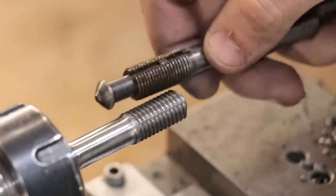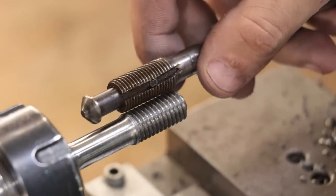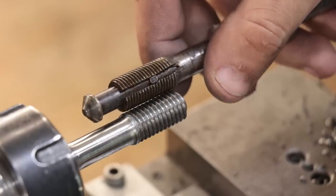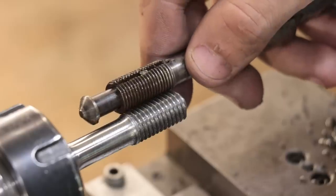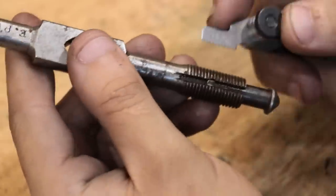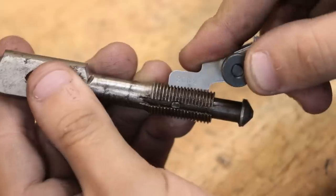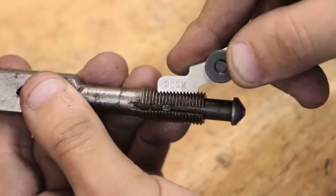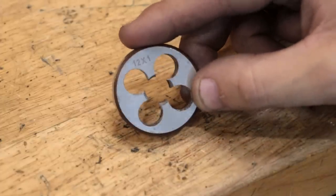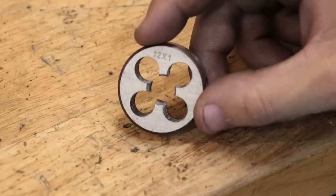I've just cut the threads for the moving jaw on the tap wrench, and looking at them both, it looks like my one looks a little bit coarse — the threads look a little bit big. When measuring it, the threads on the old one are half inch by 20 TPI, and that works out to being fine thread imperial. If only I had a fine thread M12 tap and die laying about. Oh well, maybe next time.